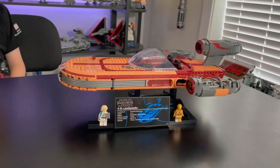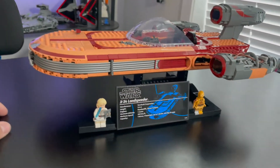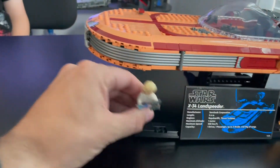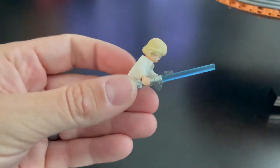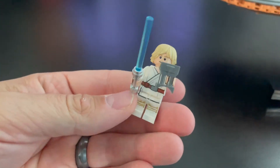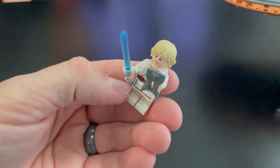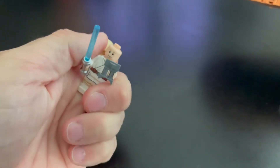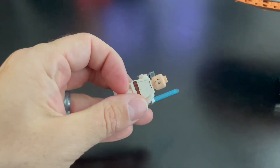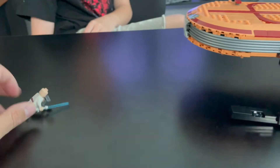Let's check out this set. Here is the UCS Luke's Landspeeder, all finished up. First, we'll check out the minifigures. First up is Luke Skywalker — this is farm boy Luke. I think we've seen this one before; I don't think it's exclusive. But he's got very good printing on the chest, back, and legs. He's got the blue lightsaber and these little binoculars. He has the double-sided face and cool hair mold — a happier face and a more angry face. Good minifigure, but we've seen him before.